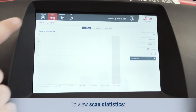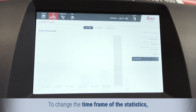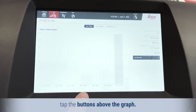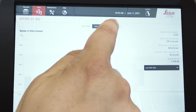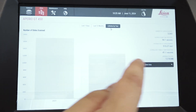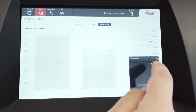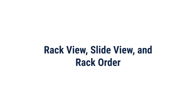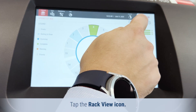To view scanned statistics, tap Stats. To change the time frame of the statistics, tap the buttons above the graph. To show the scan status for each slide in the rack, tap the Rack View icon.